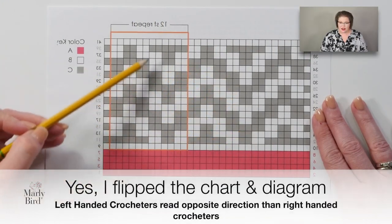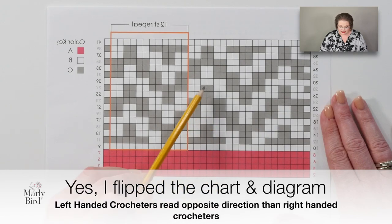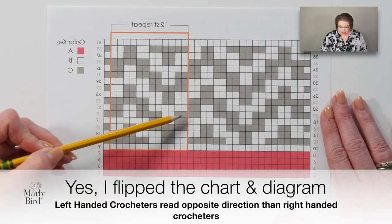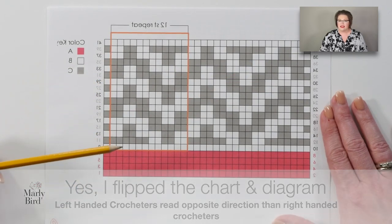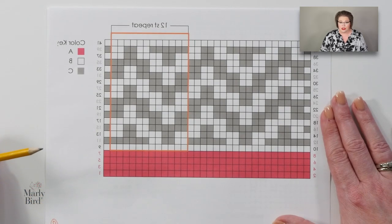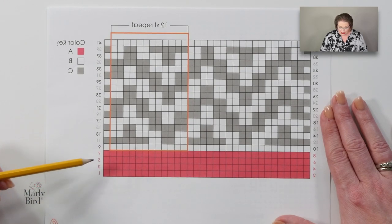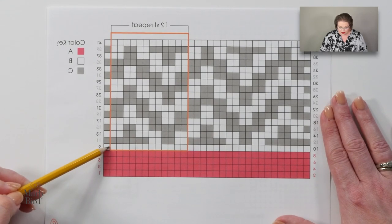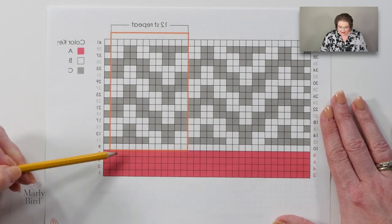Just as in other videos, I like to start off by looking at the chart. The chart is a great way to see what the stitch or motif is going to look like once it's completed. I can see it kind of looks like a chevron happening here, so as I'm working my stitch pattern if I'm starting to get this chevron type look, I know it's working out. Just like before, rows 1 through 8 are plain single crochets using color A, rows 9 and 10 are plain single crochets using color B, and row 11 is where the action really starts.